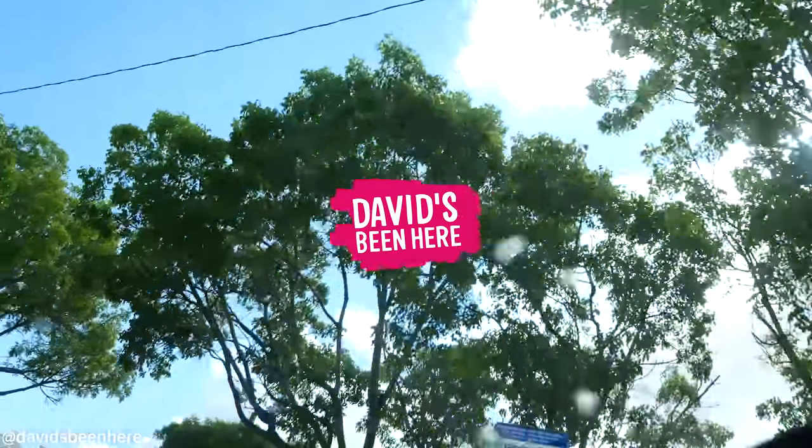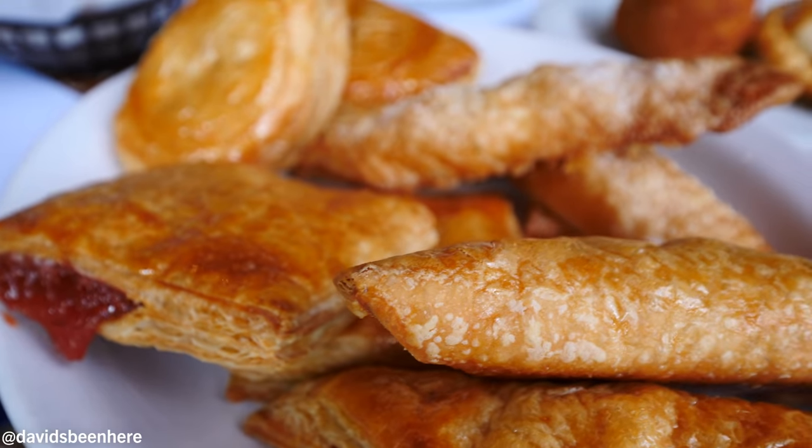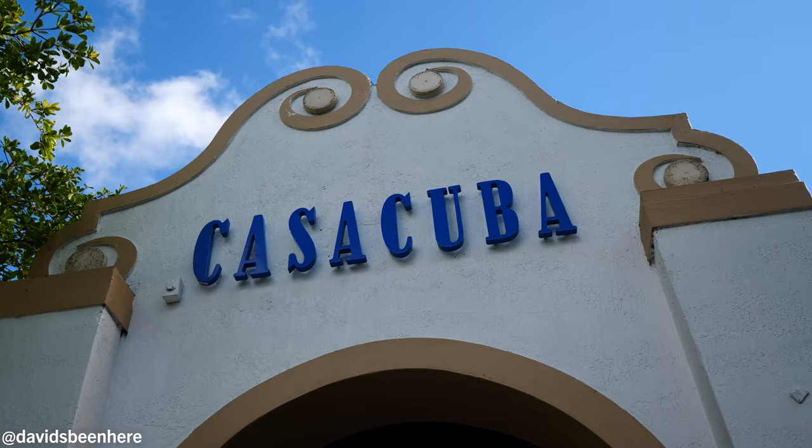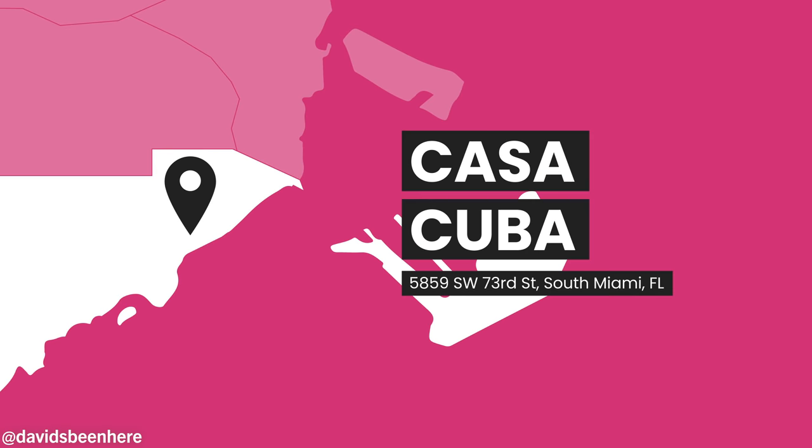What's up everyone, this is David Hoffman from David's Bin, coming at you from the 305, my hometown. Today my father and I are going to be exploring what Cuban street food is all about here in Miami. We're at Casa Cuba, which is a local favorite of ours — it's in our neighborhood, South Miami.